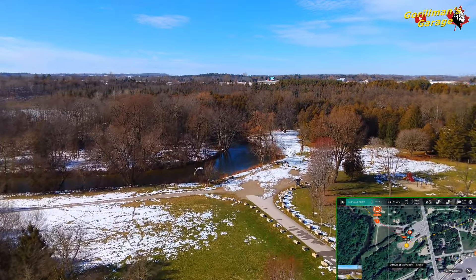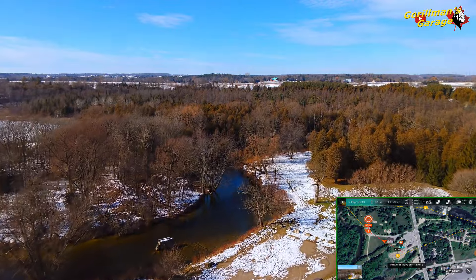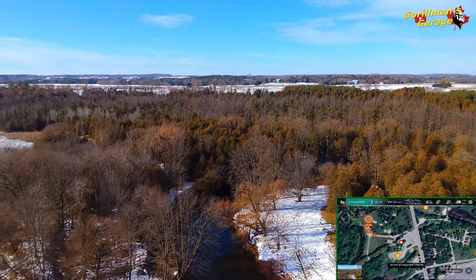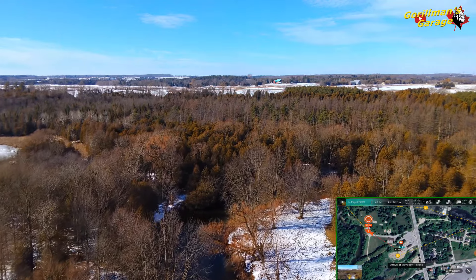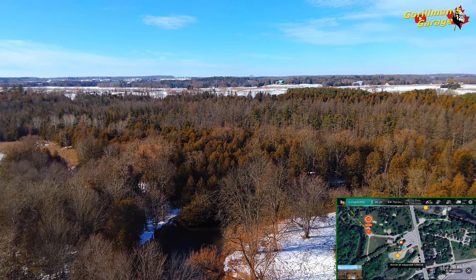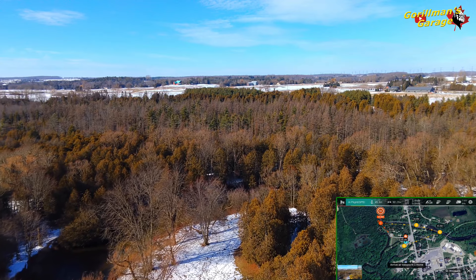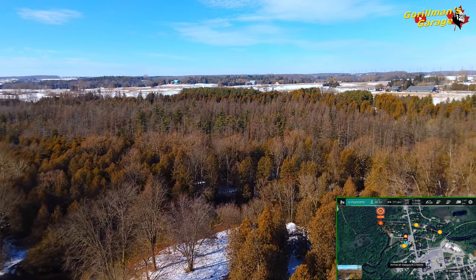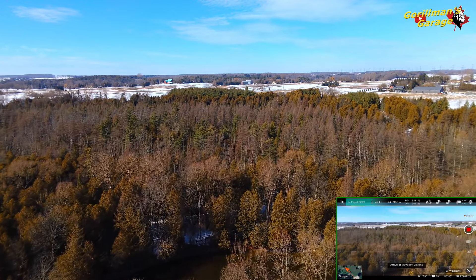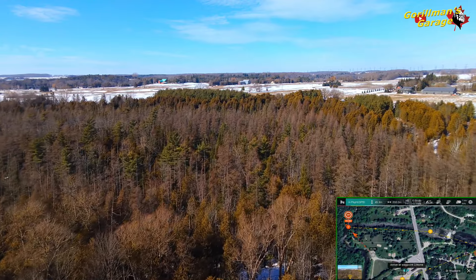There we go — starting the video. It's going up to waypoint number one. It's over there, 45 meters up — pretty high. There it goes, making a turn. Where's it going from there? It's going to number two. Still doing the video at 45 meters. Let's have a look — it looks pretty good.